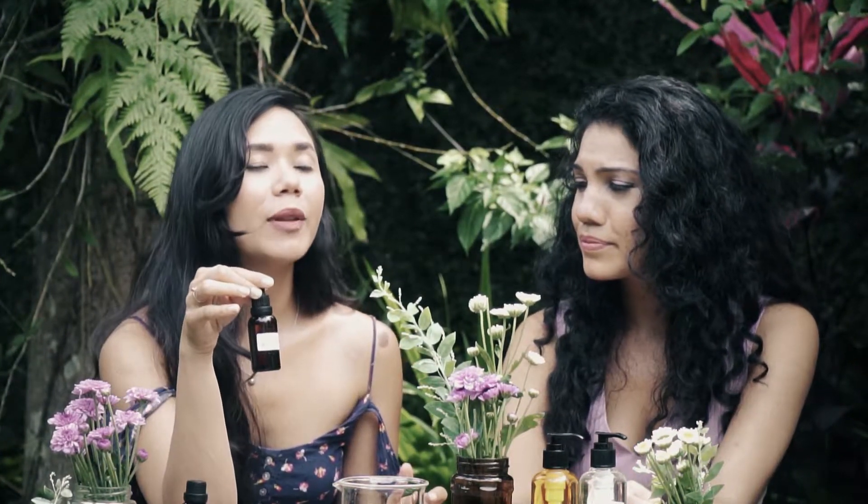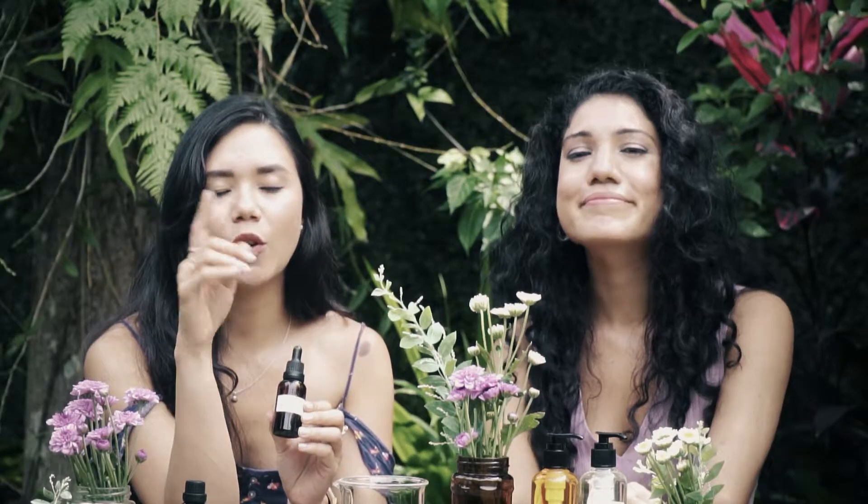Today we're going to use our love blend. If you want this recipe, it will be in the previous videos, so watch out for it.